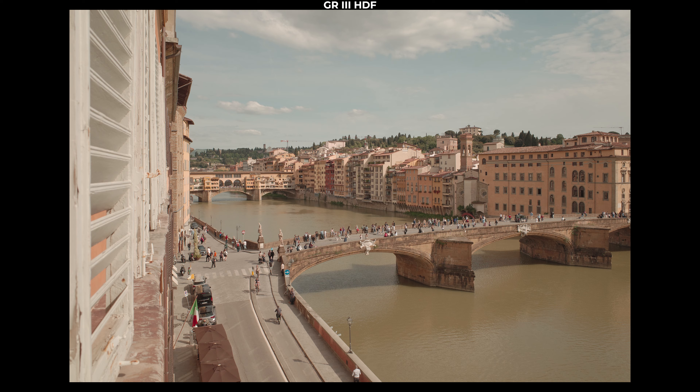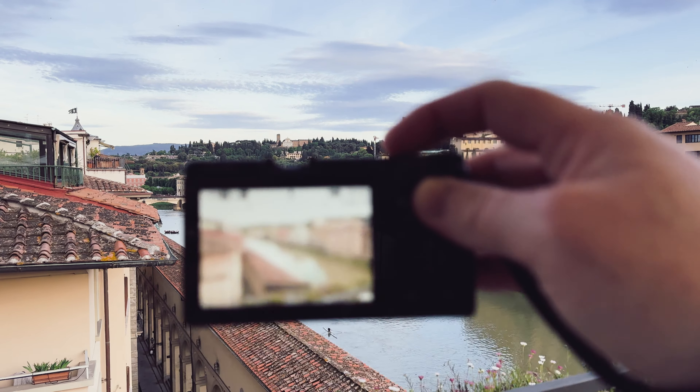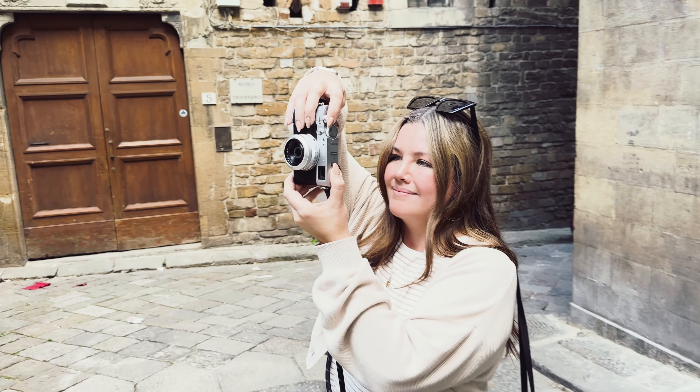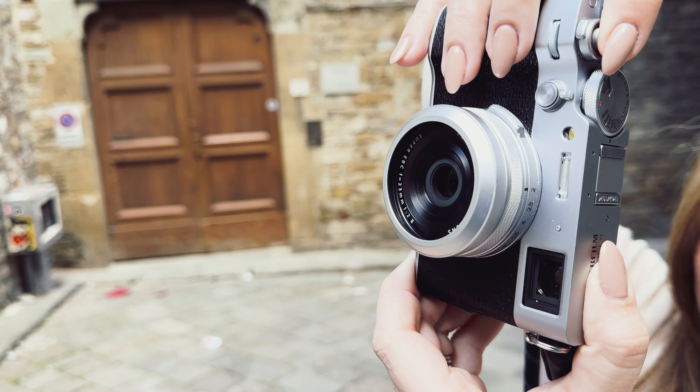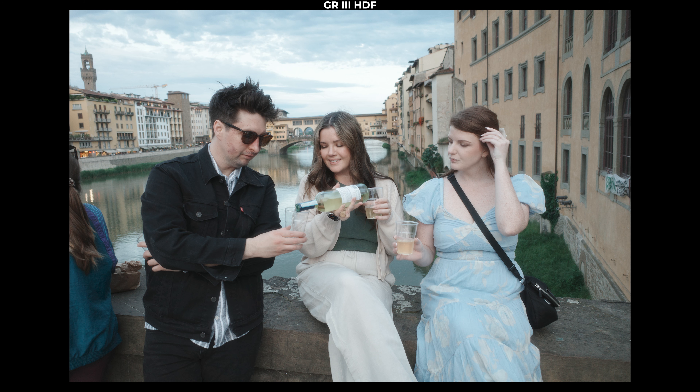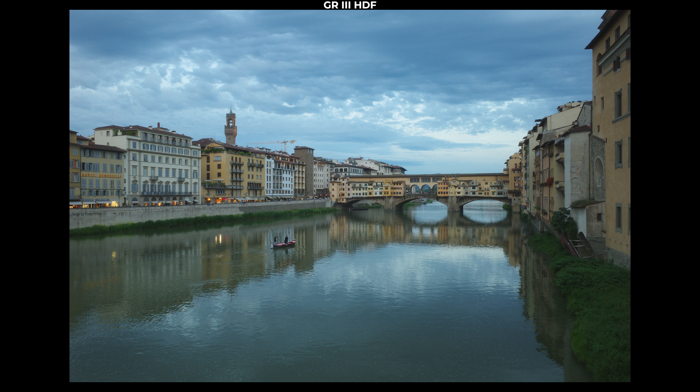So which camera is right for you? It comes down to whether you want a powerful, minimal stills camera that fits in your pants pocket all year, or a feature-rich, all-around workhorse that looks great and fits in a jacket pocket. If cost is a factor, used Ricoh GR3s are available for less than retail, while secondhand X100VIs are probably more than retail. For me, I really like all of these cameras, but if I had to pick, it would be the X100VI because of its video features. If video isn't important, I'd be very happy with the Ricoh GR3 instead.